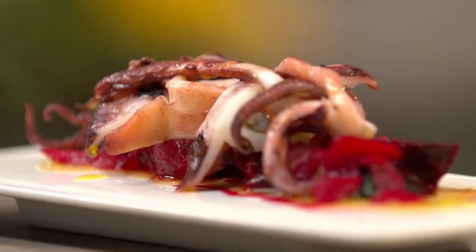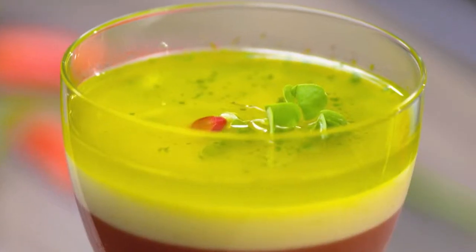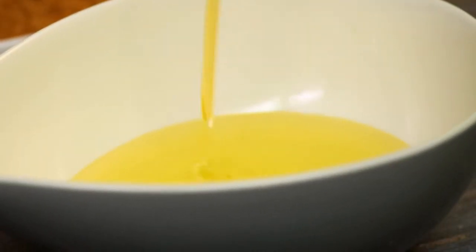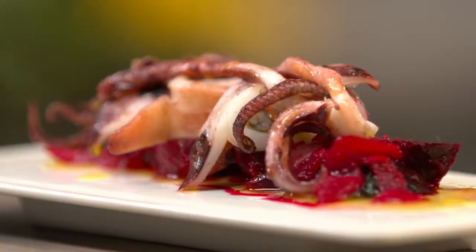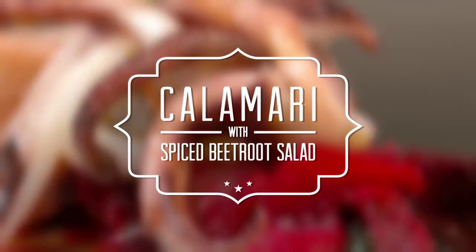Together, they're creating a couple of the freshest recipes that come straight from the heart and feature one of our favourite ingredients, the world's best olive oils from Spain. Today, they're combining the freshest of flavours in creating calamari with spiced beetroot salad.